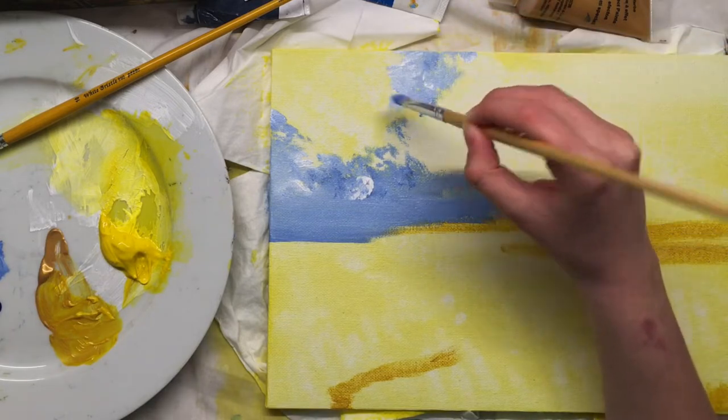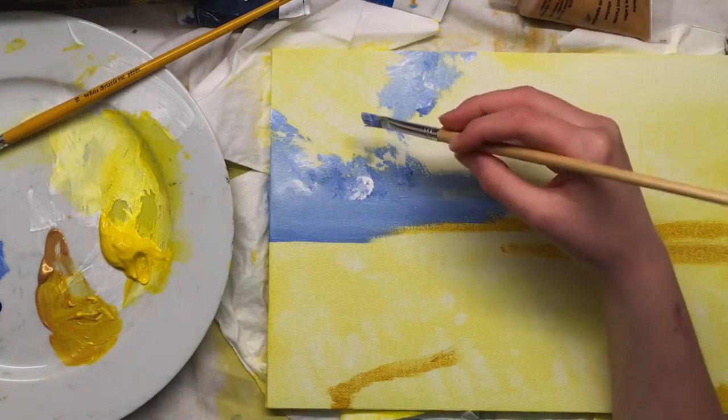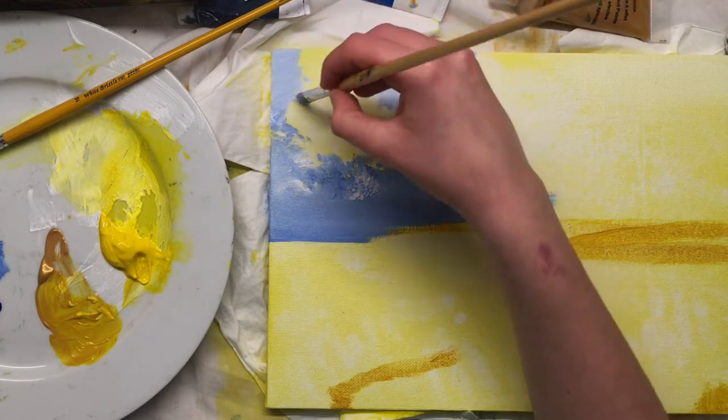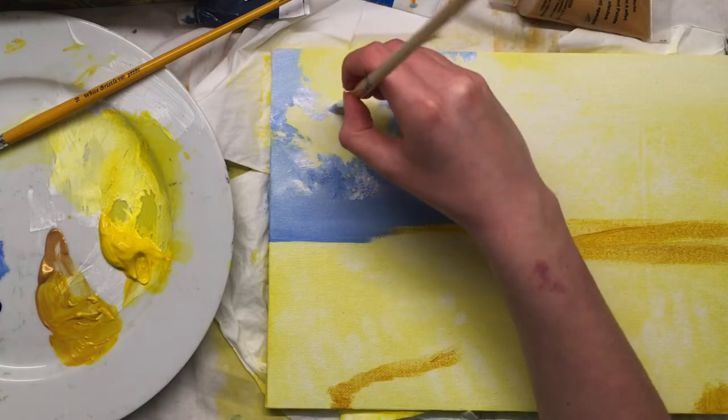I guess that's part of the beauty of art — you can boost saturation on things. You can take a memory that a photo makes seem grey, but really it was a really happy time, and capture that. Now this is hanging on our wall reminding us every day of this lovely holiday we had.